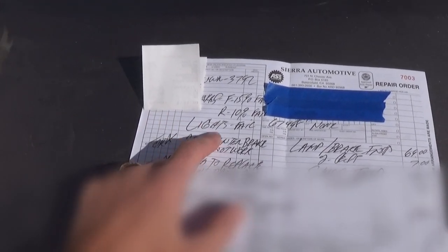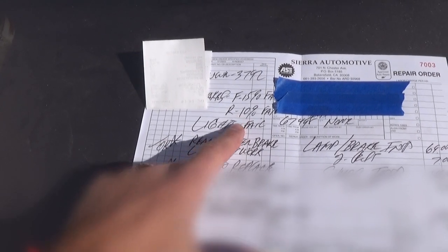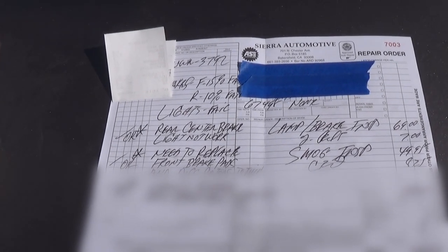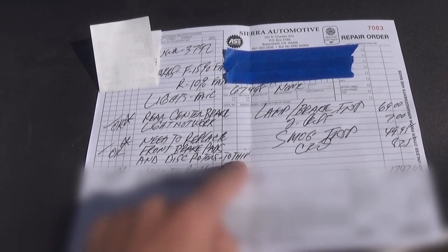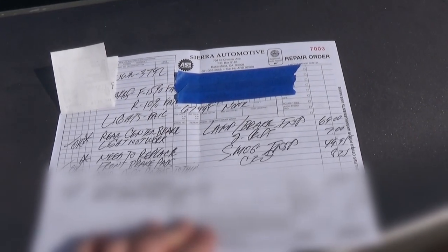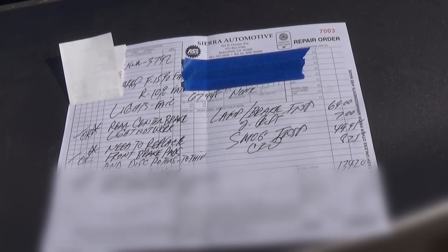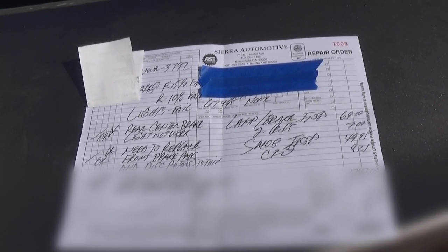We failed the brake inspection because the front brakes had only 15% life left and the rear had 10%. We should have checked that before we went — that was our mistake. The inspector also said the front rotors need to be replaced because they're too thin. He was a really cool guy and said the re-inspection is free — just replace the brakes, fix the bulb, and come back.